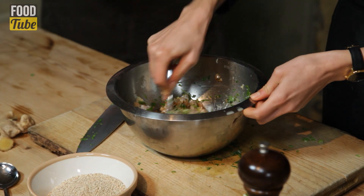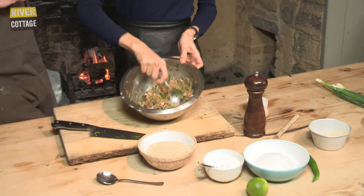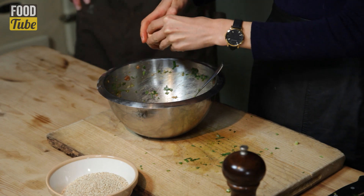So here we go, this is the mixture — it's got to hold together quite nicely, so this is about the right texture. And there's one more thing to add: the egg. So now we wouldn't really eat this raw.